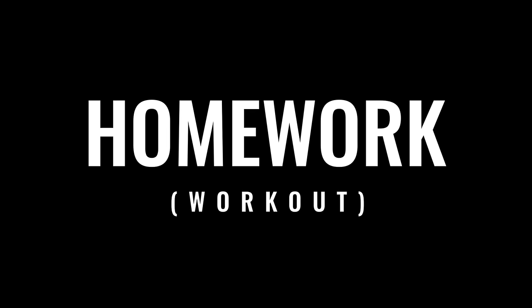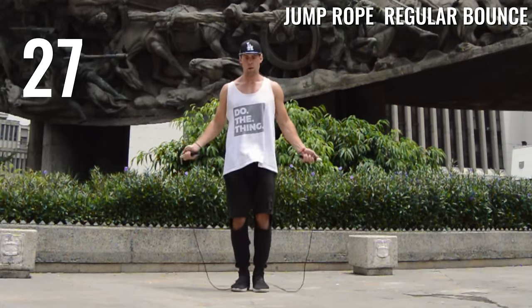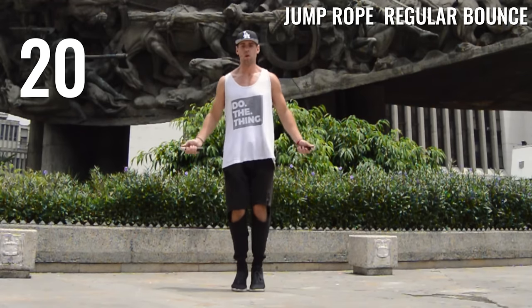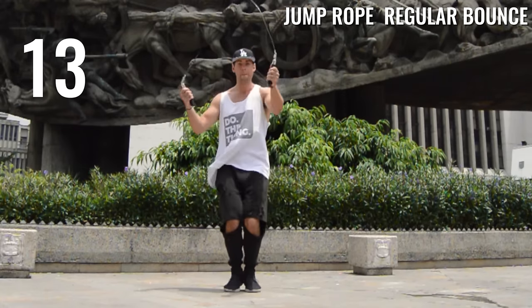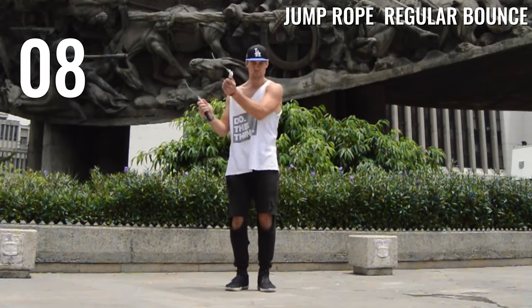Next we're going to do two 30-second periods where I am purposely messing up, to show you the ease of getting back into your rhythm. Just go ahead and do exactly what I'm doing — side swiping and purposely messing up, then side swiping back into it. This whole series and challenge is about being more fluid, finding your rhythm, and stressing the importance of getting these little foundational elements down before moving on to tricks.